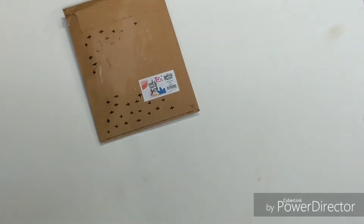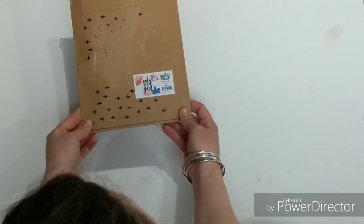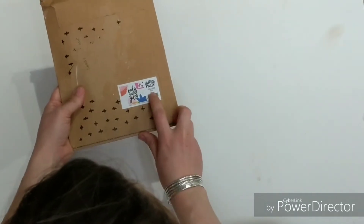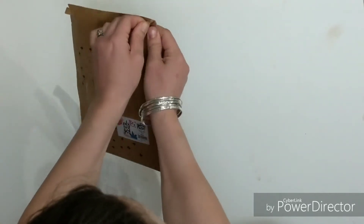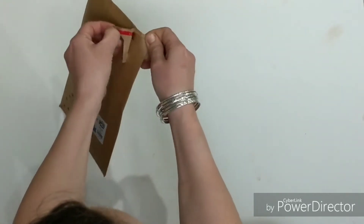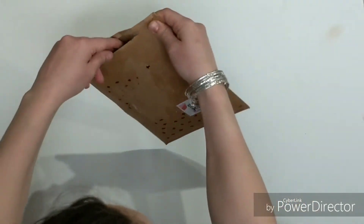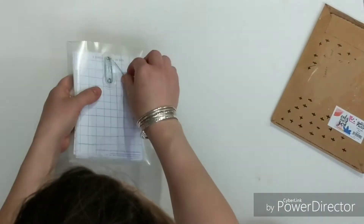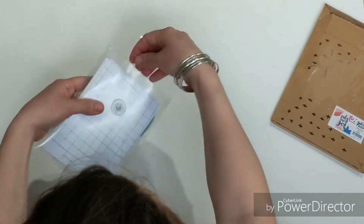Hey guys, it's Alex from Inspiration Clothesline and I just got the new Illustrated Faith kit in the mail and I wanted to unbox it for you. I haven't even looked at it. I can tell you right now it's called Only One You and has some similar colors to last month. I love that several of the kits are becoming overlaps so you can use elements from kits each month to kind of work together. This is the April 2018 kit.